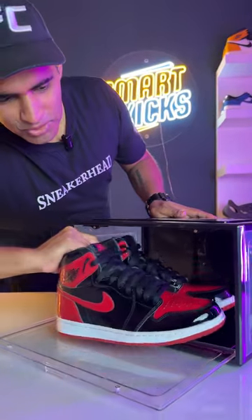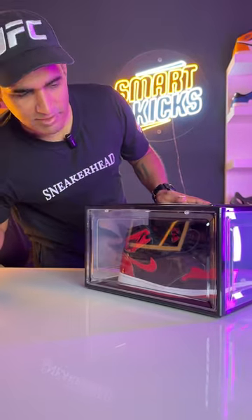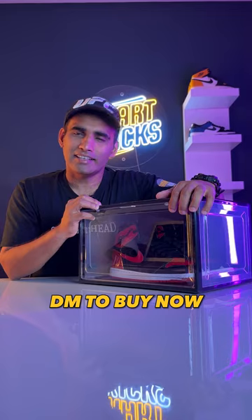And this is how you keep your sneakers inside — and it's ready! If you want to buy these crates, DM me now.